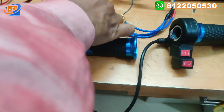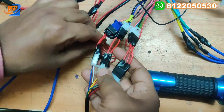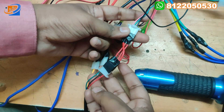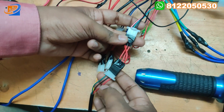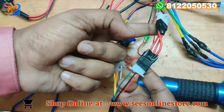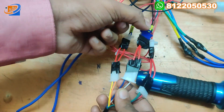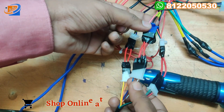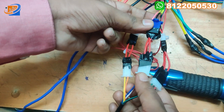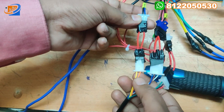Next is the throttle connection. There will be three wire groups: first for acceleration, second for three speed, and third for forward/reverse. For acceleration: green, black, and red — connect red to red, black to black, and green to green. For three speed: connect brown to brown, pink to white, and black to blue. For forward and reverse: blue to orange, and black to yellow.